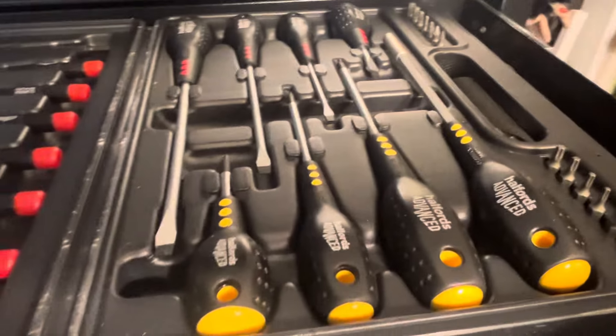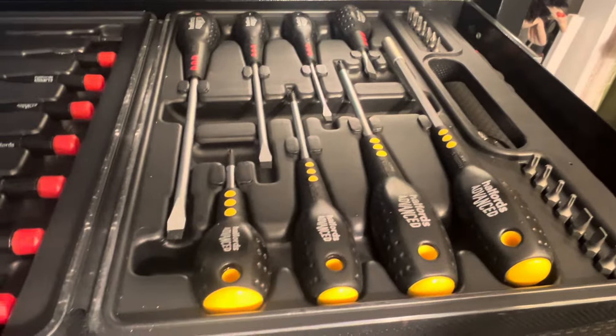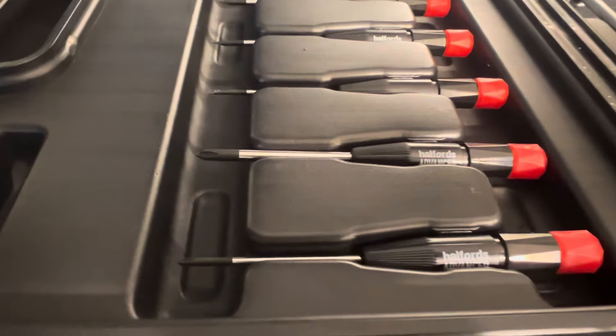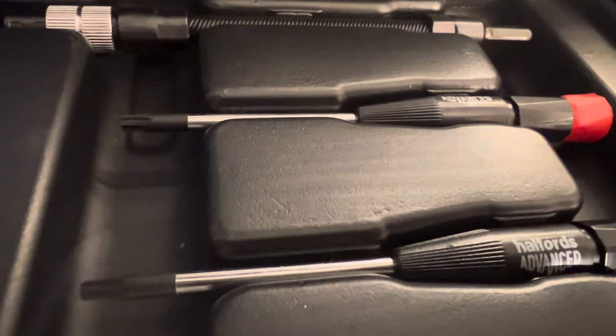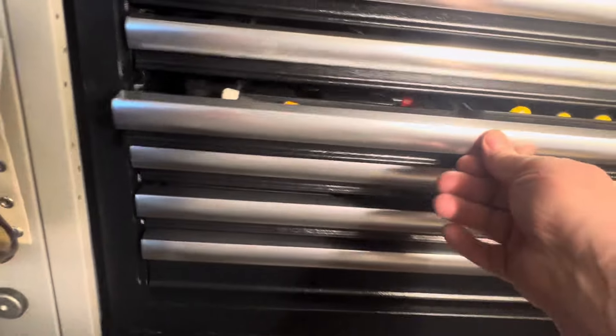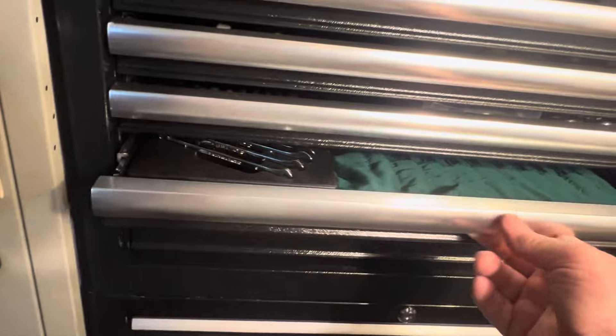It's a great wee set. I've used them - there's not a lot of wear, they're still pretty like new. I keep them clean. All your wee ones for like opening up the back of radios, fidgety small jobs - these ones do the job all day for the smaller, more delicate jobs. Right, that's the screwdrivers.